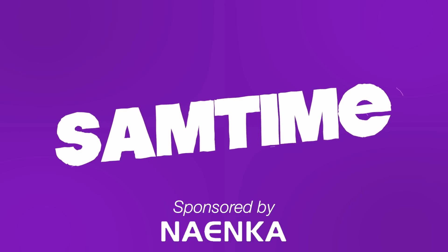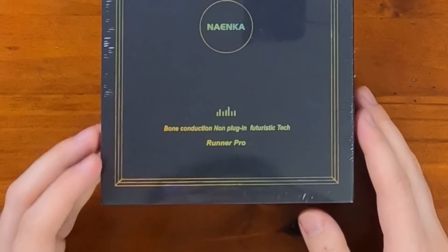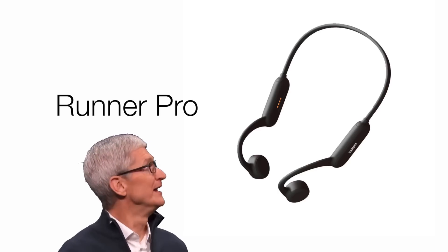Hi, are you tired of hearing through your ears like a pleb? Well, why not hear through the rest of your head with these — the Bone Conducting Headphones from Naenka. Very exciting. Hi, I'm Sam Tucker, and today we're having a look at the Bone Conduction Non-Plug-In Futuristic Tech called the Runner Pro. Thank you Naenka for sponsoring this episode. We'll have a good time with these.